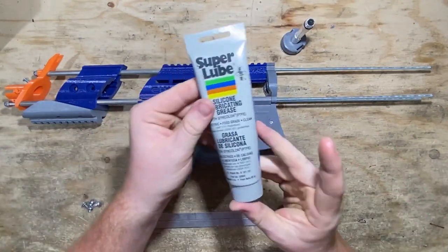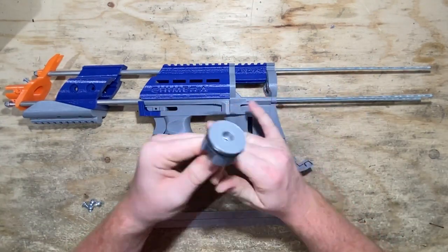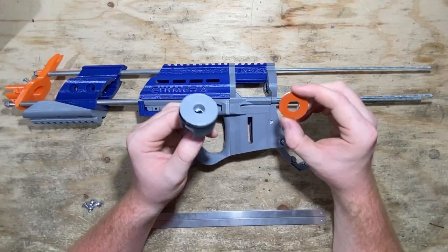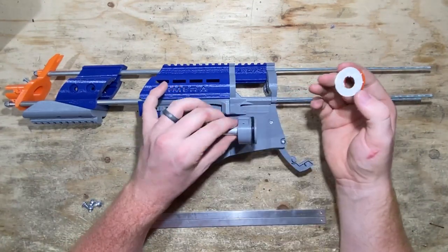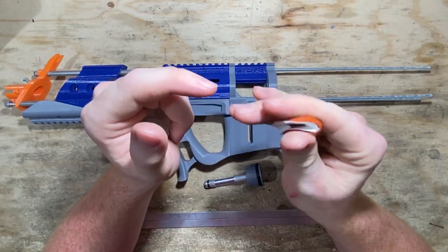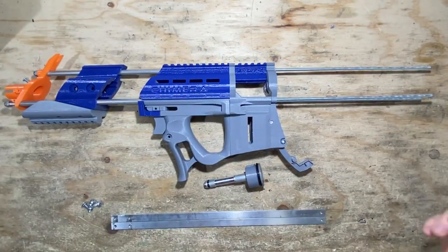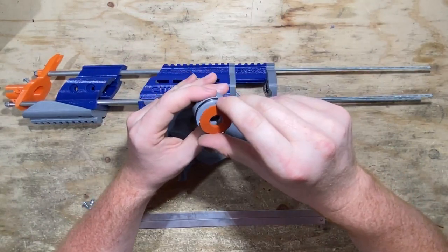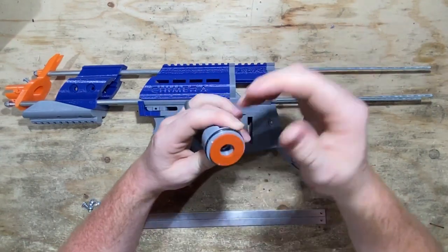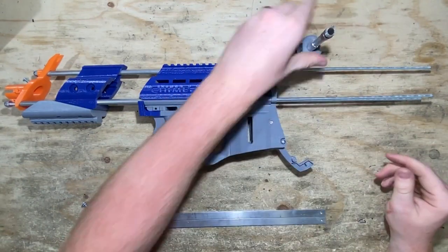Now we're going to take one of these big fat O-rings and put it around the RAM base, just like that — make sure it's free of any debris. We're going to take our silicone shock pad and paste it onto the back here. We need to peel off this paper — what I recommend is you kind of fold it like a taco, give it a bit of a wiggle, and it starts to peel off by itself. If you just go at it, you might peel off the adhesive as well, which we don't want. If you do, it's okay — you can always super glue this onto the back. Center it as best you can, give it a bit of a push, and that should stay on just fine.